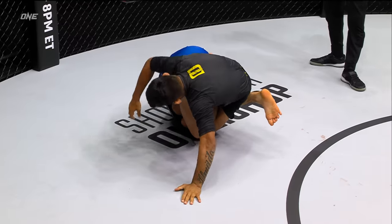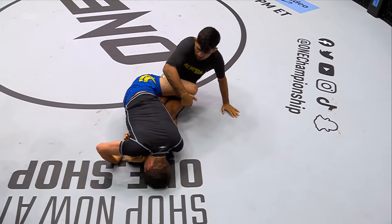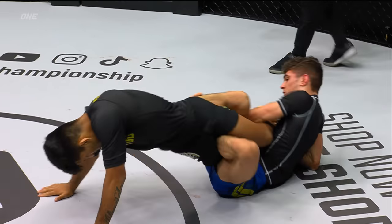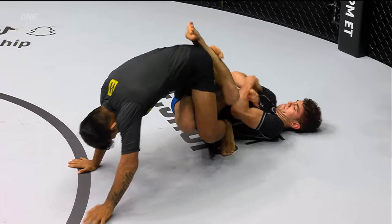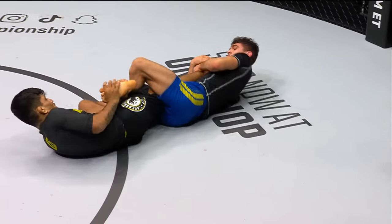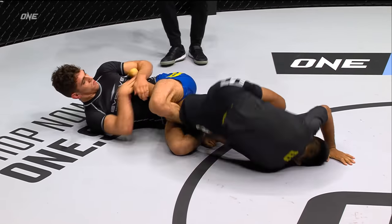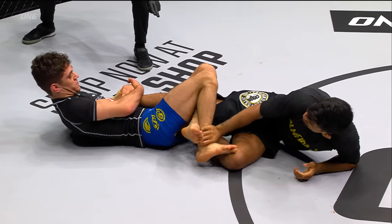This thing either ends on submission or the most legitimate attempts at submission. You see Mikey trying to go after the heel, trying to expose the heel right here — Kleber's gotta be careful. Mikey's got them all wrapped up. Look at the triangle that he's got locked up on the legs. Good job by Kleber to start peeling the legs off — as soon as Mikey tries to get his leg into position, Kleber's trying to peel the leg off, put the foot on the hips and create space.